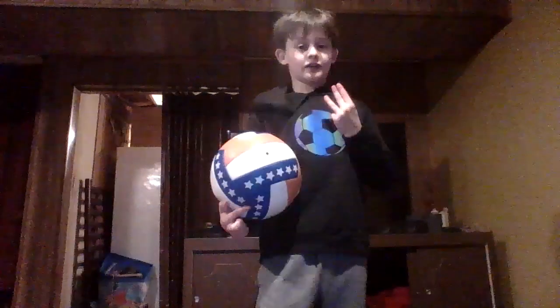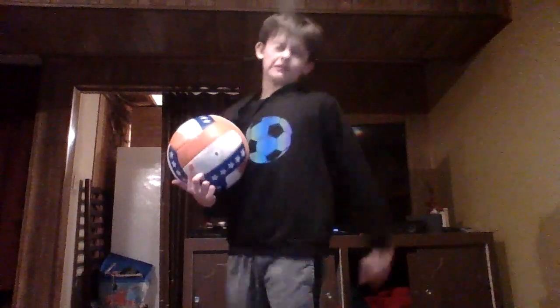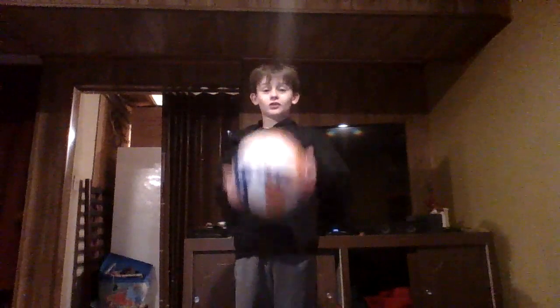Last video I did three — I tried to do three. This is a volleyball, so it's a bit harder than a football or soccer ball, whatever you guys call it. But I'm going to do it four times instead of three. I'm going to keep adding one more juggle until I reach my limit.